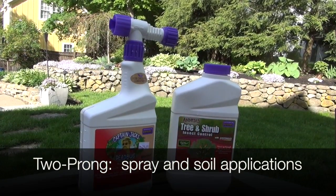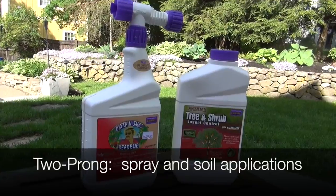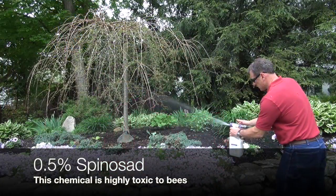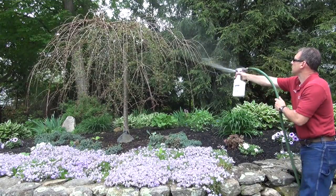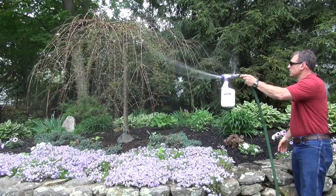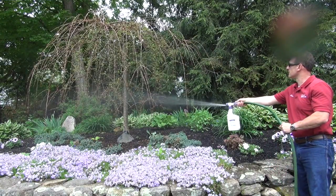If you do decide to chemically treat like we did, I went with a two-prong approach: a spray application and a soil application. The spray application uses 0.5% spinosad — a chemical that's fairly safe to use. You spray it onto the tree and leaves using an applicator and a hose, which acts as the propellant and automatically mixes the solution. It kills the caterpillars instantly, which is the pro. The con is it can wash off with rain.